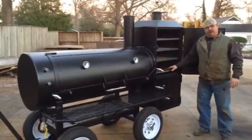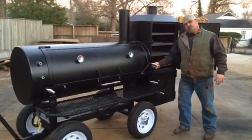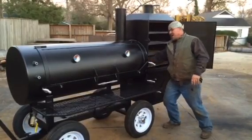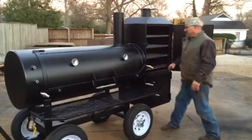We've got our signature ash pan right here. On this cooker, we do not have enough room to put the slide damper right here from the main chamber into the warmer, so we've got a little handle in here — just slide to close and open it. Nothing to it, real easy.